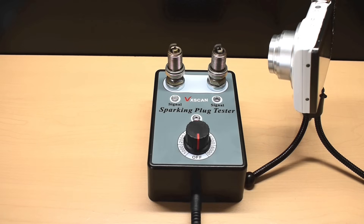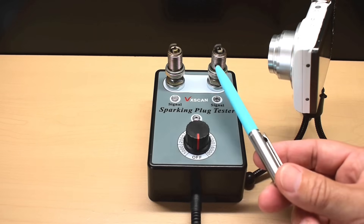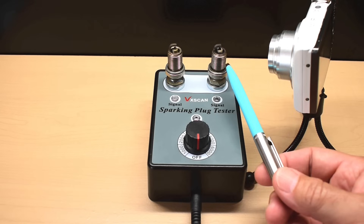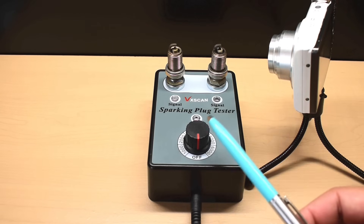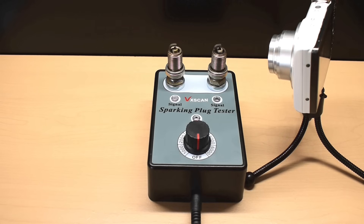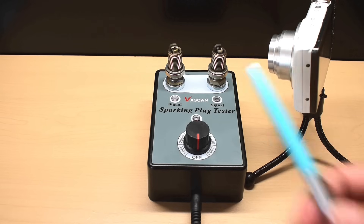It's also a very good idea when you test the plugs to place them in a toaster oven set for around 300 degrees Fahrenheit for a few minutes. Then place them very quickly into this unit using gloves, turn it on, and make sure it works fine. By doing that, you're going to help rule out any problems that the plug may have when it heats up.